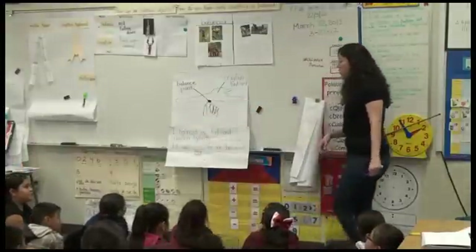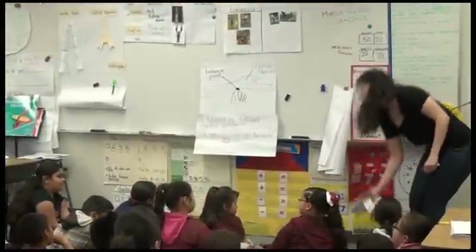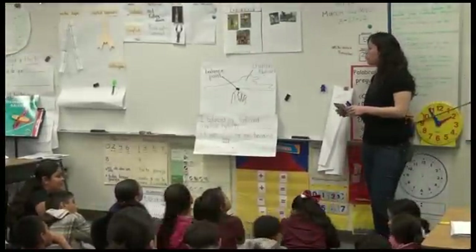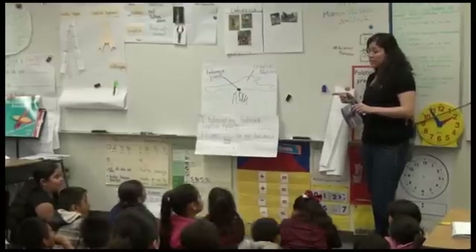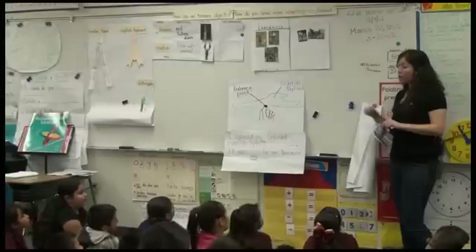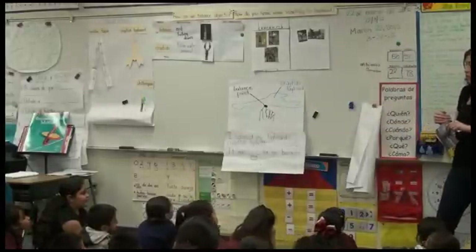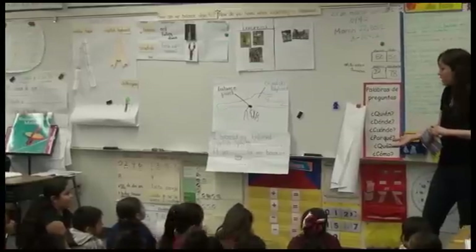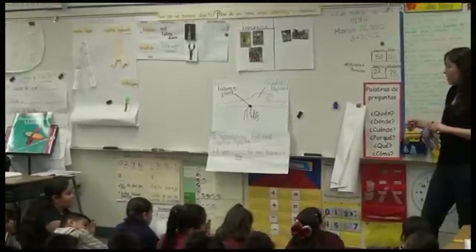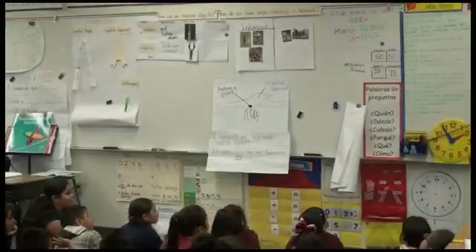So we want to pay close attention to how you're doing that. Oh, before I let you go — sorry, I'm giving you a lot of information. Let's just go to your desks, get a pencil, and I'll tell you before you start doing this, we need to do something.